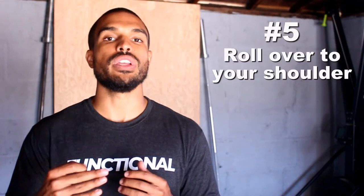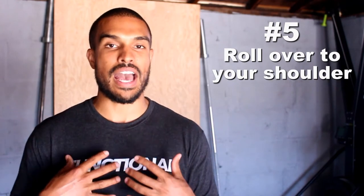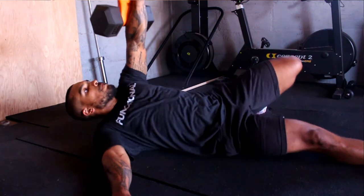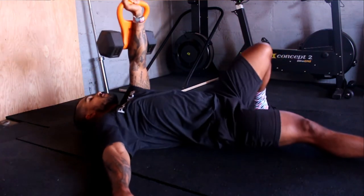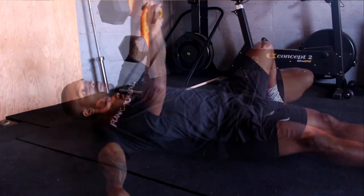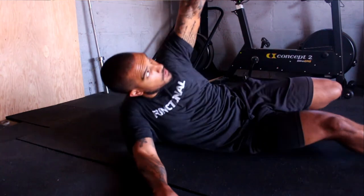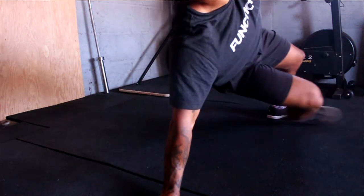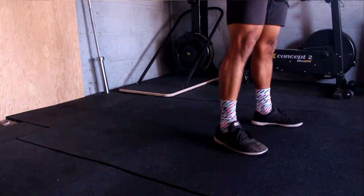Tip number five is rolling over to your shoulder. This is a really beneficial tip if you're using a heavy kettlebell and it's really hard to go from that lying down to seated position. What I like to do is purposely lean over onto my shoulder first and then shift my weight onto my elbow. It doesn't have to be a straight up-and-down sit-up motion — use that hand out to your side to help you get up into that seated position, leaning onto your shoulder and then shifting onto your elbow, which makes it significantly easier to get up from lying down.